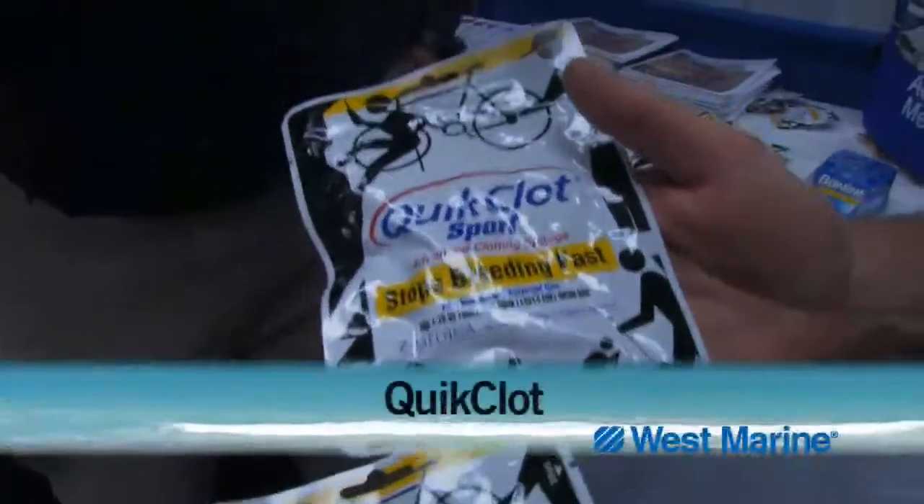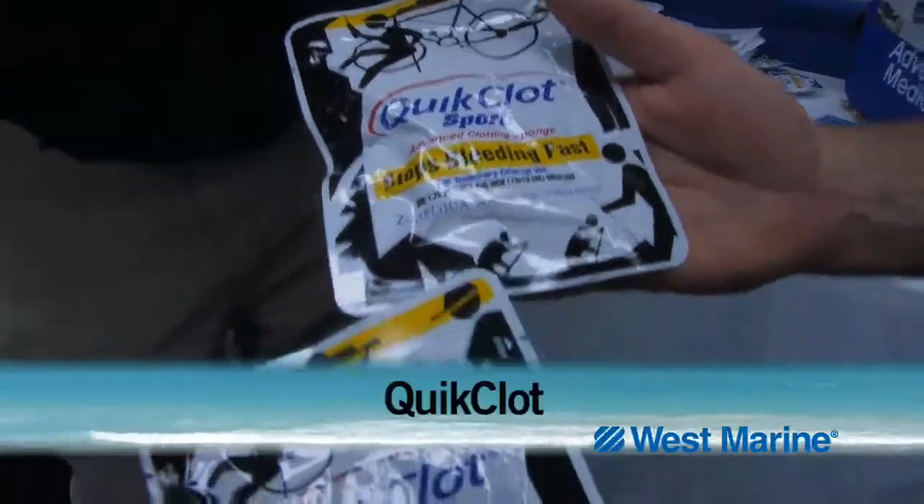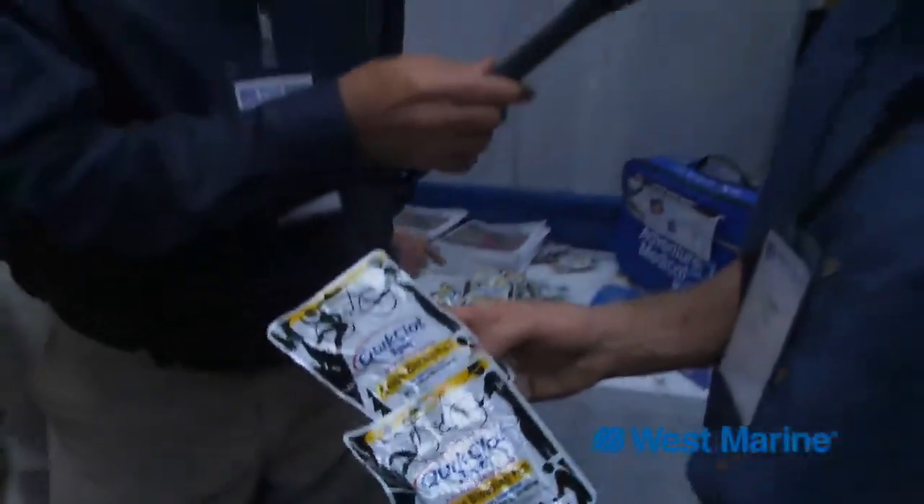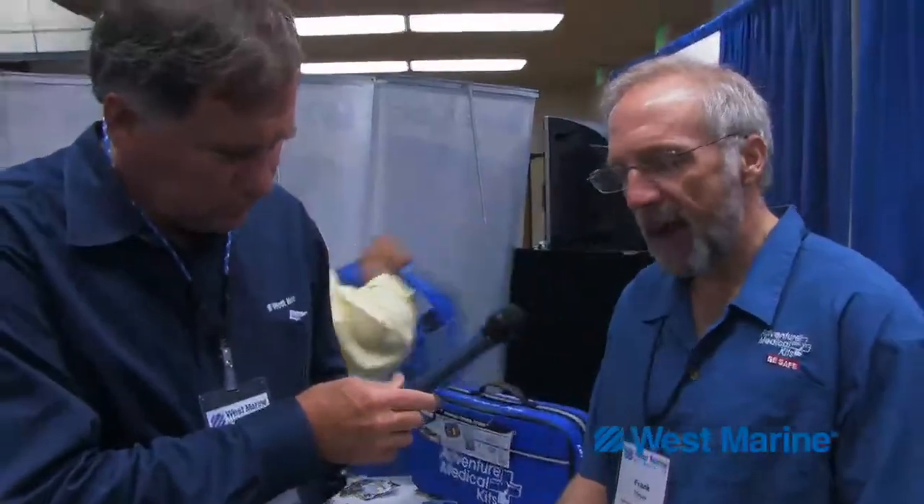Quick Clot stops bleeding fast. If you have any major wounds, like a bleeding artery, the Quick Clot was developed for use in the wars in Afghanistan and Iraq to stop bleeding fast.